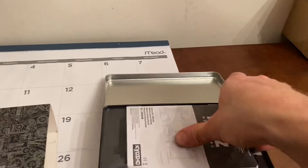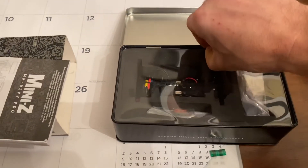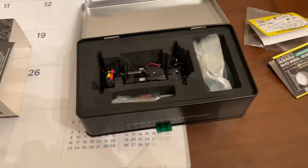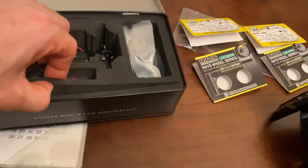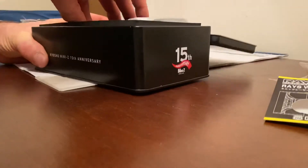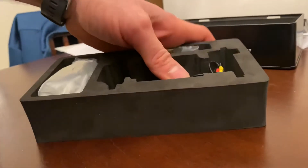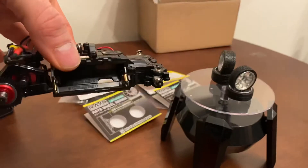I was waiting — I thought it was gonna be a lot longer but it came in today while I was sleeping. Yeah, this is the hard part, also hard with one hand. Here you go — bearings. These are gonna go on it, starting to build.